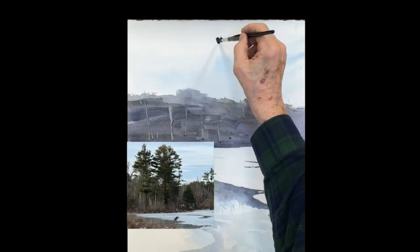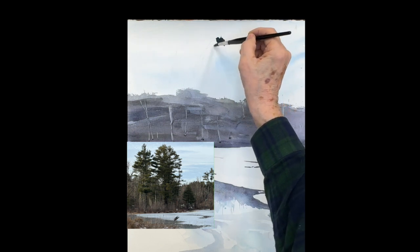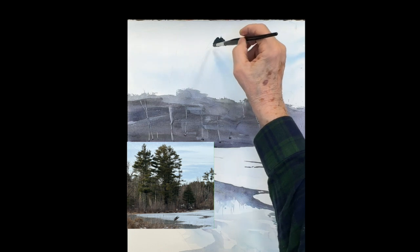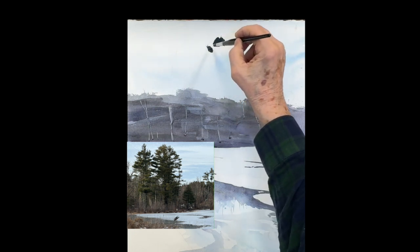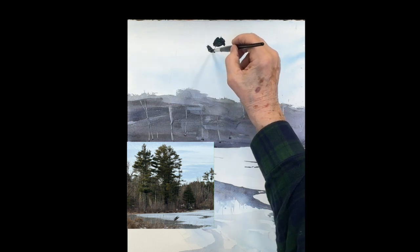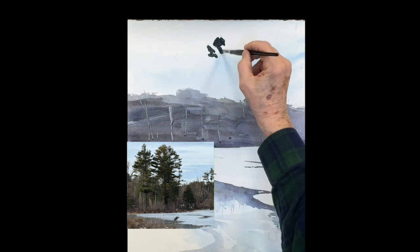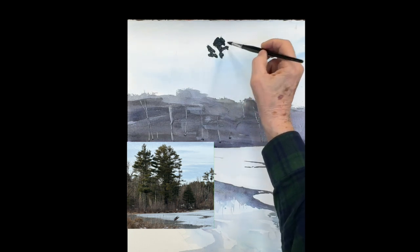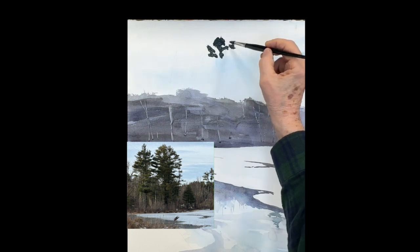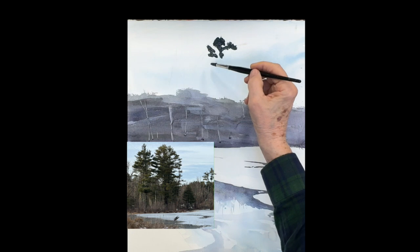Now we're going to put in a couple of really big trees — they're very important. In the video I tend to make them darker so you can see them, but remember the trees are very tall and reflecting a lot of sky, so there's a lot of light at the top.